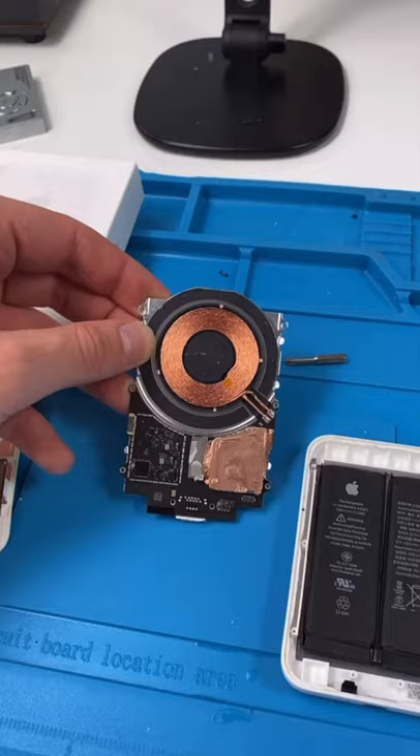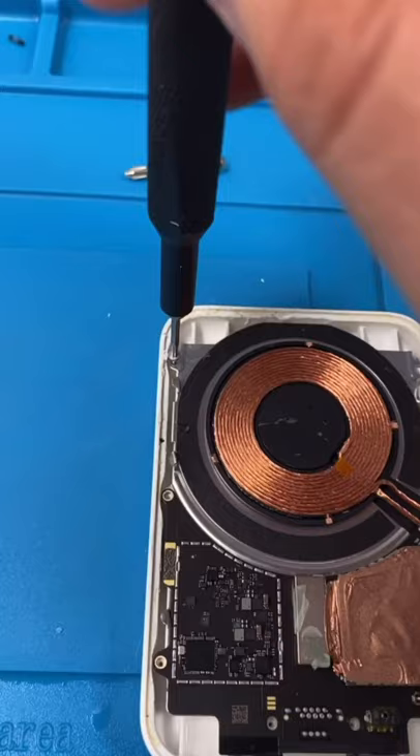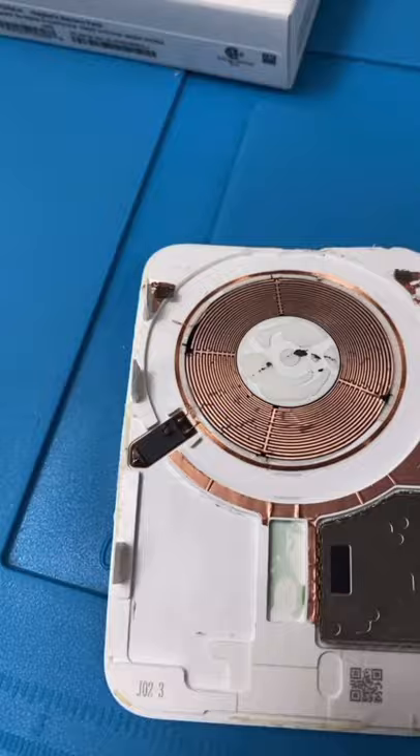Put the battery back, put the board and the wireless charging coil back, screw everything back in. This coil and NFC chip were definitely connected to this part somehow, so I don't know what capabilities we'll lose.